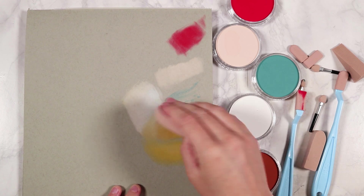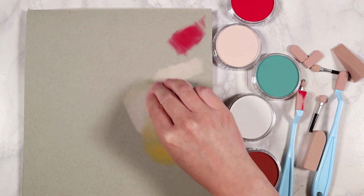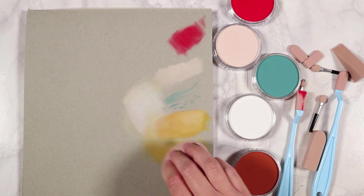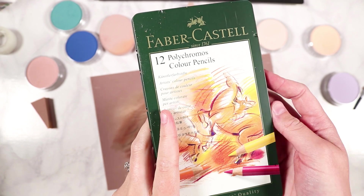Pan pastels are actually so much easier and nicer to blend than traditional pastels or chalk blocks. I also tried the really big sponge to soften edges and blend colors together, though I wasn't sure exactly when I'd use it. Let me know in the comments if you use that sponge — what do you like to use it for?